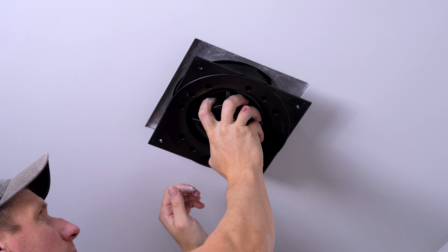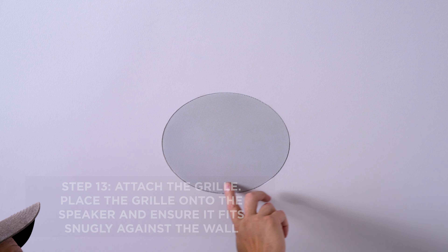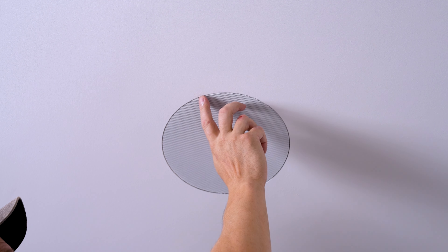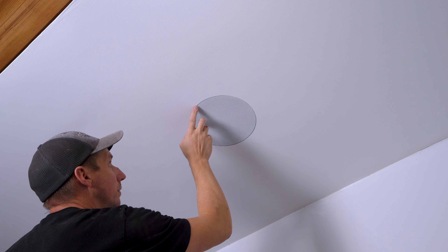Step 13: Attach the grille. Finally, place the grille onto the speaker and ensure it fits snugly against the wall. And there you have it — a seamless installation of your Trufig mounting platform and speaker. If you need more information or have any questions, feel free to scan the QR code or visit the Trufig website for additional resources. Thank you for watching and enjoy your new audio experience.